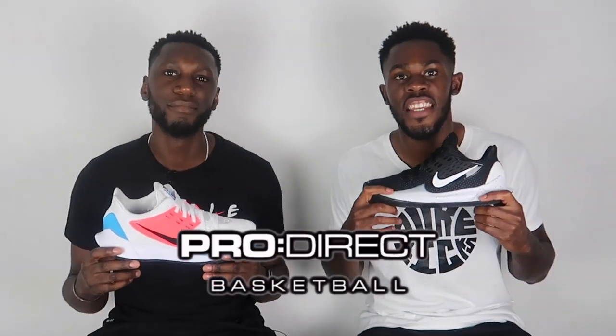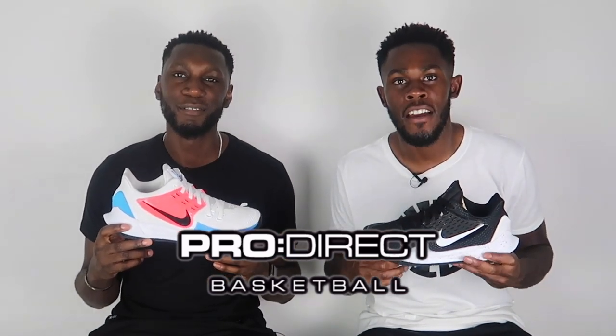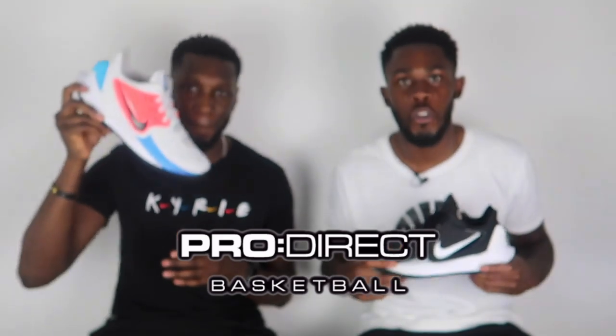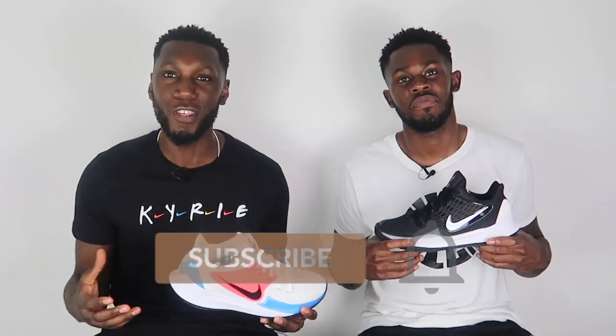First and foremost, massive shout out to the family over at Pro Direct Basketball for sending these through — we highly appreciate it. If you want your pair of either of these two fire colourways, head over to our description box below and click the link to the Pro Direct website where they will take care of you. But before you do that, as per usual don't forget to like, comment and subscribe.